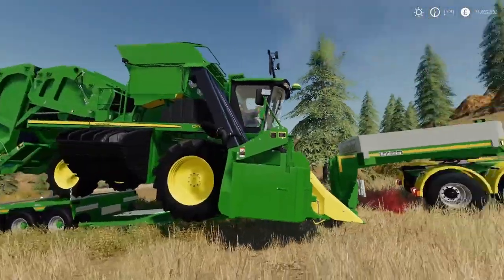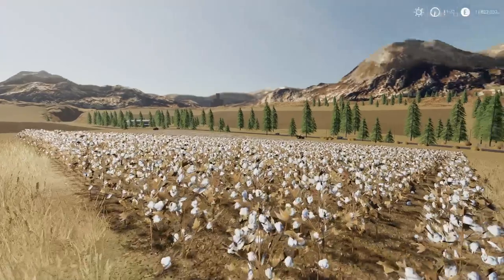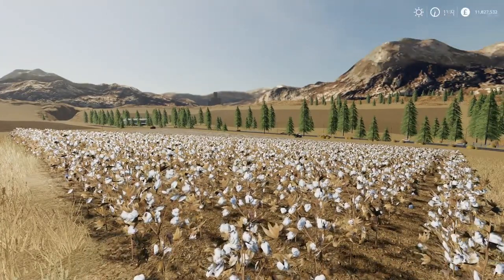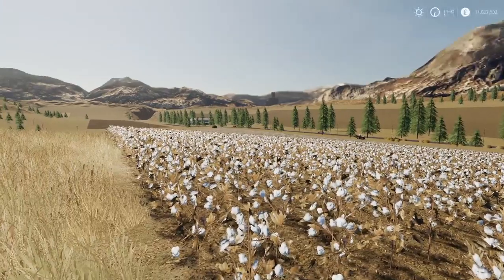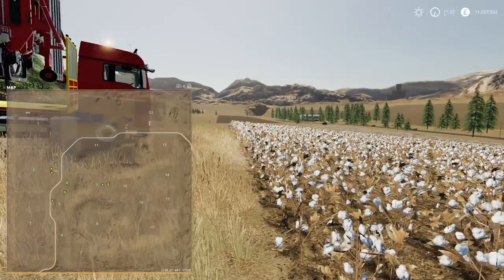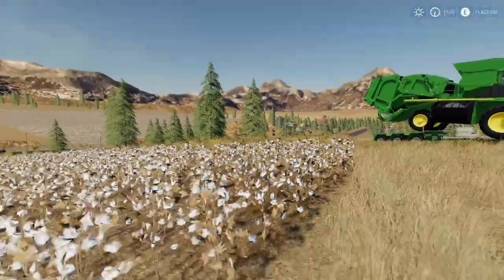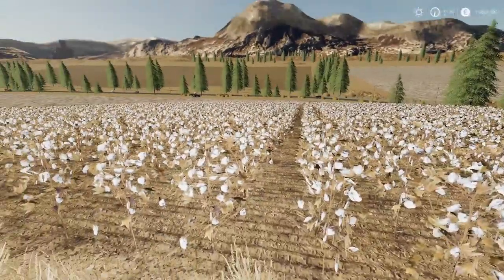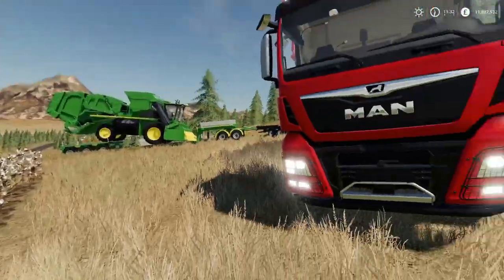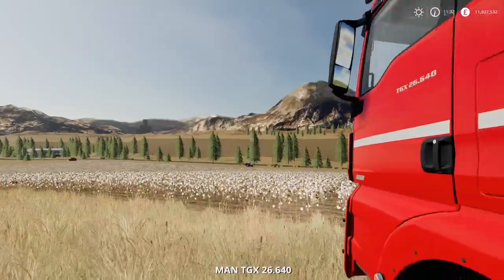I want to put them to the test to see if round and square bales produce the same amount of cotton. It should, because there's only so much cotton in that field. We're up at Washoe Nevada and this is field five. We're going to run through it with the Case and see what bales we get, and then we'll run through it with the John Deere. Let's get the Case off first - that's not the Case, that's the truck.